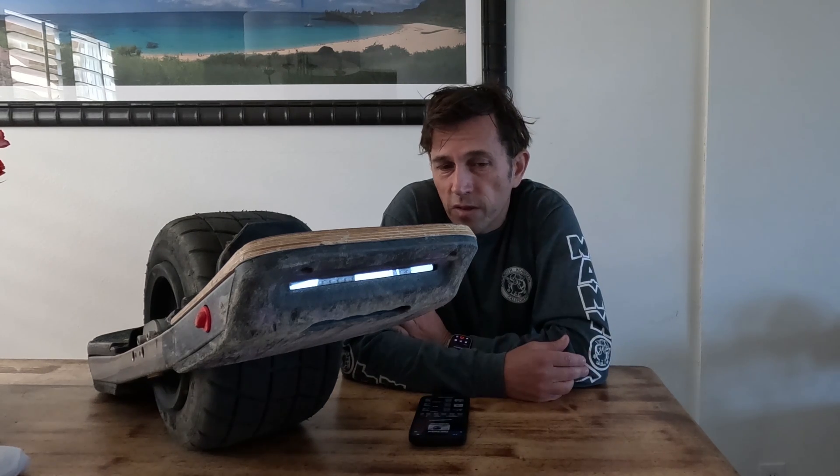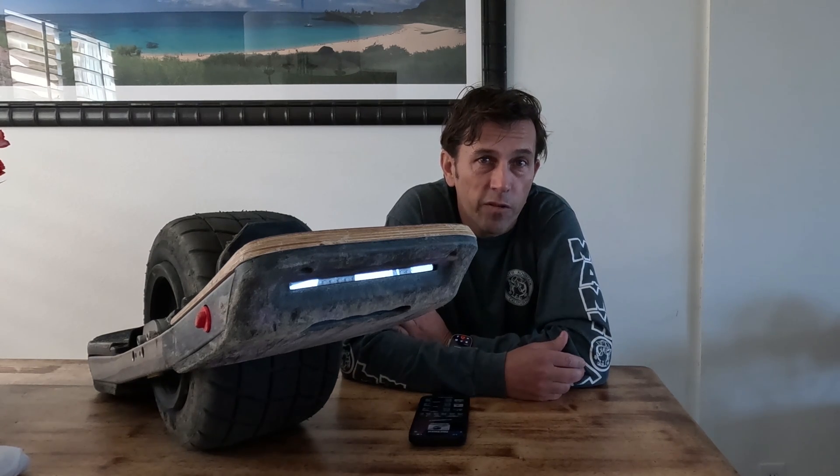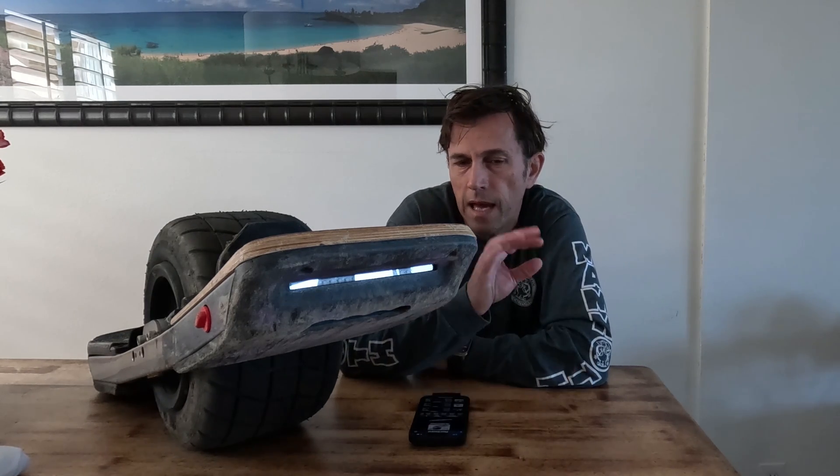The controller has a couple other goodies. It has momentary switch support, which means it can shut down on its own — something I've always been wishing for. I added a buzzer that warns me if I've forgotten to turn my board off, so I'm glad they put that in. It also has a built-in buzzer, which is really cool — I don't have to add my own. Awesome, thank you.